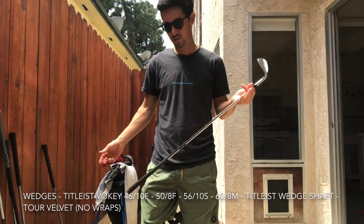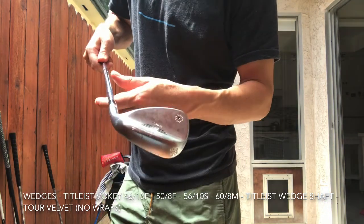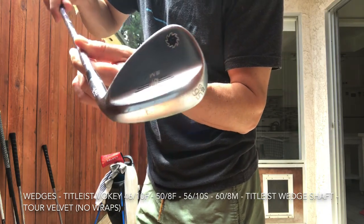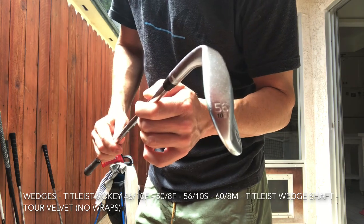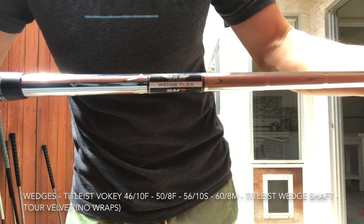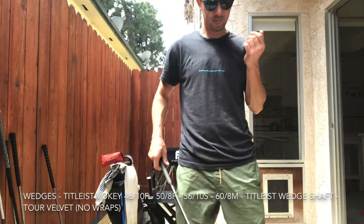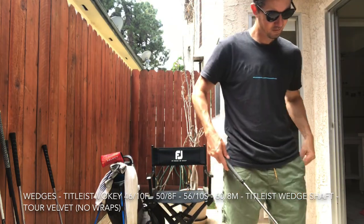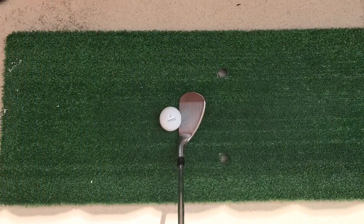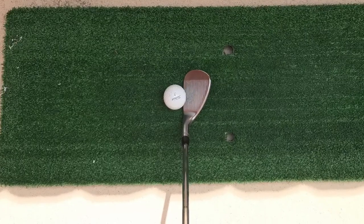Wedges — Titleist Vokey wedges, 46, 50, 56, 60. The 56 has 10 degrees of bounce with the S grind. My 60 has 8 degrees of bounce with M grind. I don't really look at the bounce on my pitching wedge and gap wedge — I think they're both F grind with 8 degrees, all with the standard wedge flex shaft. Just great wedges. Nothing really groundbreaking every year, but consistent distance, consistent lofts, grinds seem to work great. No complaints, don't plan on changing wedges anytime soon.